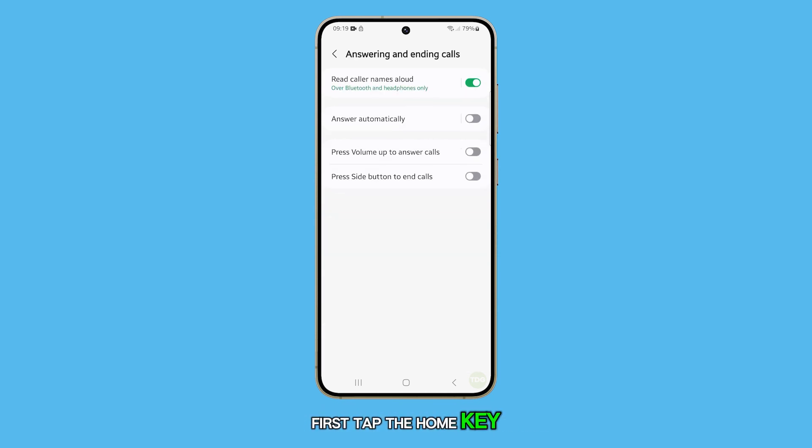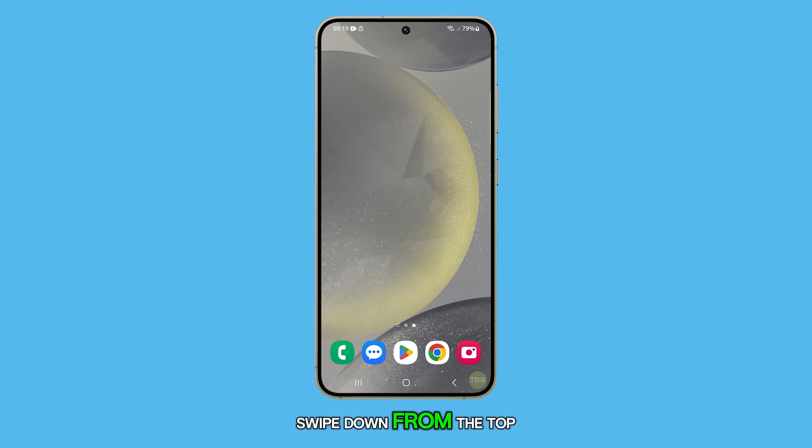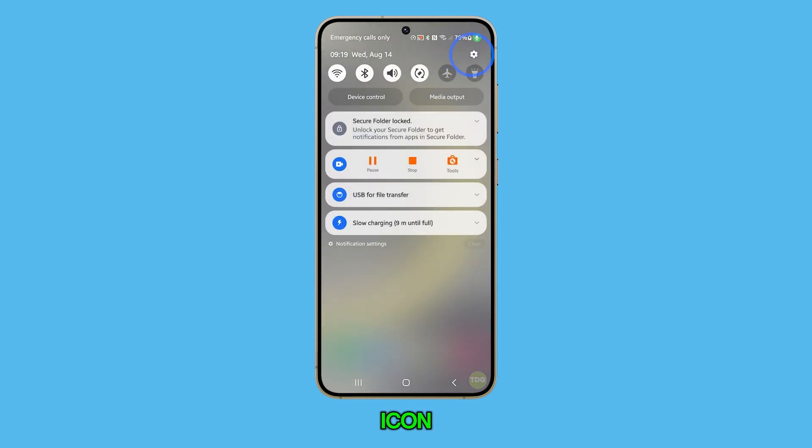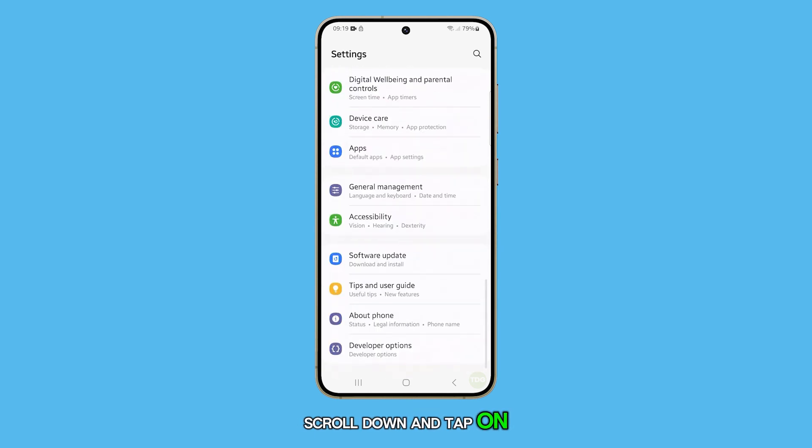First, tap the home key to return to the home screen. From the home screen, swipe down from the top and tap on the settings icon. In the settings page, scroll down and tap on accessibility.